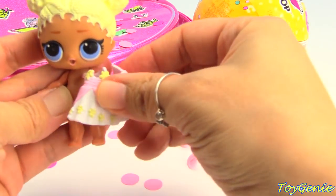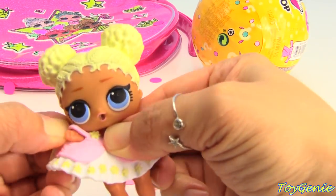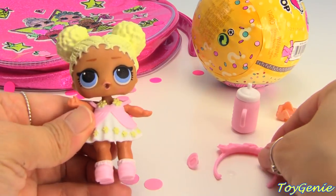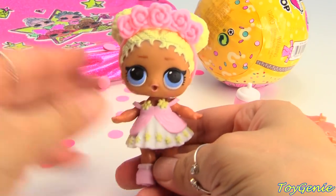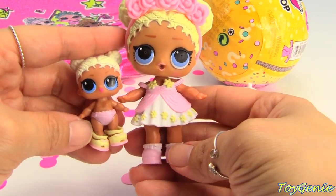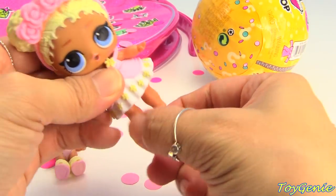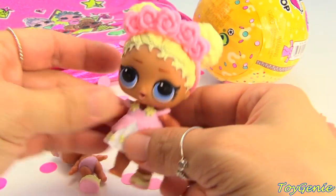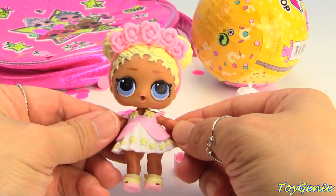So let's get her dressed in her cute little outfit, and we can give her her shoes — finally she has a pair of matching shoes. Here's her headband too. We also have her little sister — here she is, and she has an extra pair of shoes so she can change out of her pink shoes and put on these cute little open toe sandals. So adorable — super awesome!